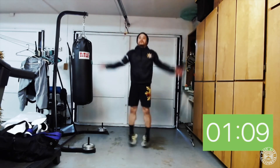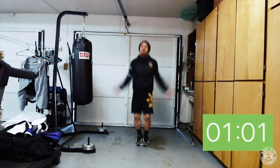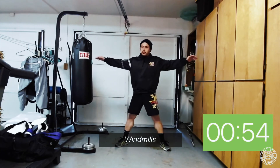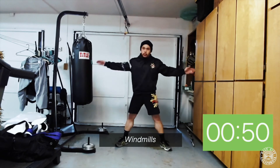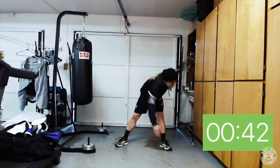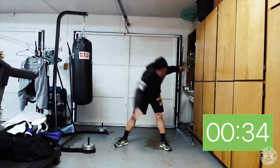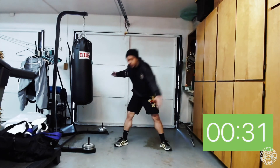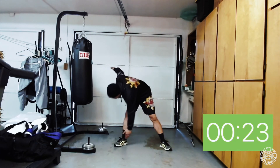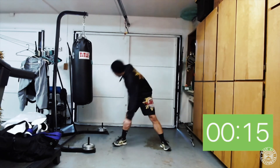Next we're gonna go into windmills. The windmill position is hands and feet apart — try to touch your opposite hand to your opposite toe. My left hand goes to my right foot and my right hand goes to my left foot. Come all the way up on these windmills — don't stay down with your back bent; try to come all the way up straight, touch your toes, then come up. Keep those legs straight, arms straight, and back straight; hinge at your waist and come down. Don't forget to breathe.